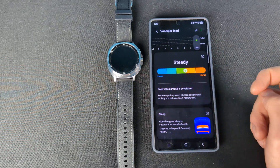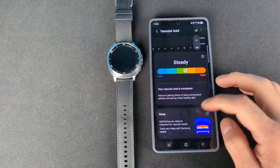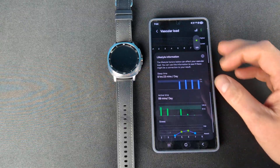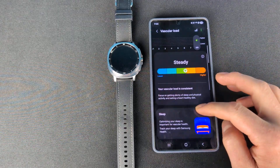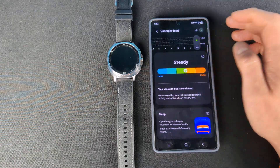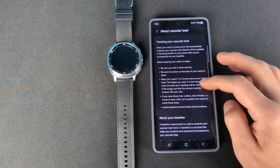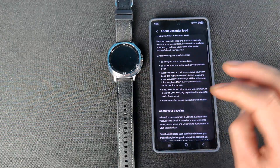It's almost on the higher side for me. It takes into account a whole bunch of things: your sleep, your lifestyle including your activity, your stress — a whole bunch of factors. You do have to wear your watch to sleep for this to even work, for three nights to get that baseline.